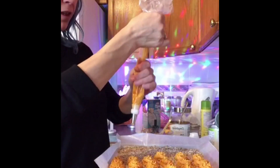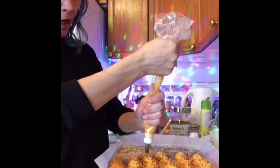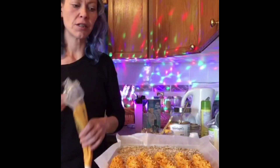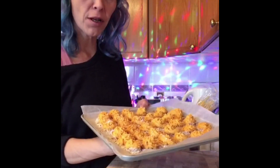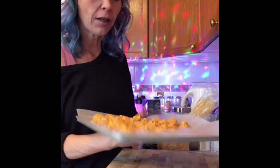Everybody else is having the fun pumpkin stuff and we don't need to miss out on it either — we just have to be a little bit more creative than the average bear. So those are super easy, quick fat bombs.